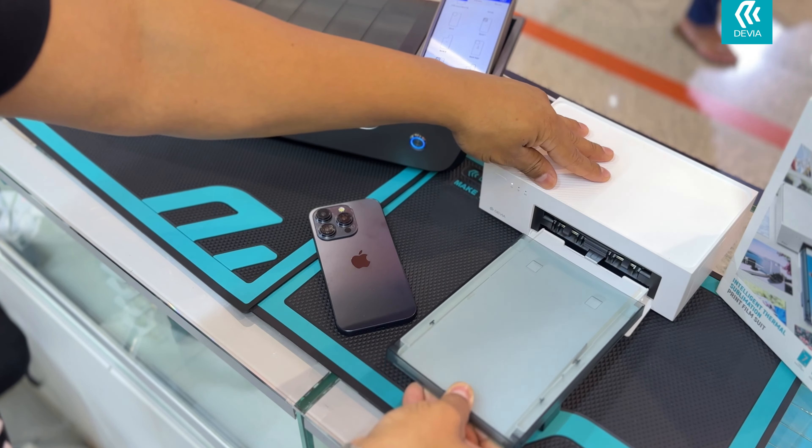You just have to print it. The printing process begins with four color plates.